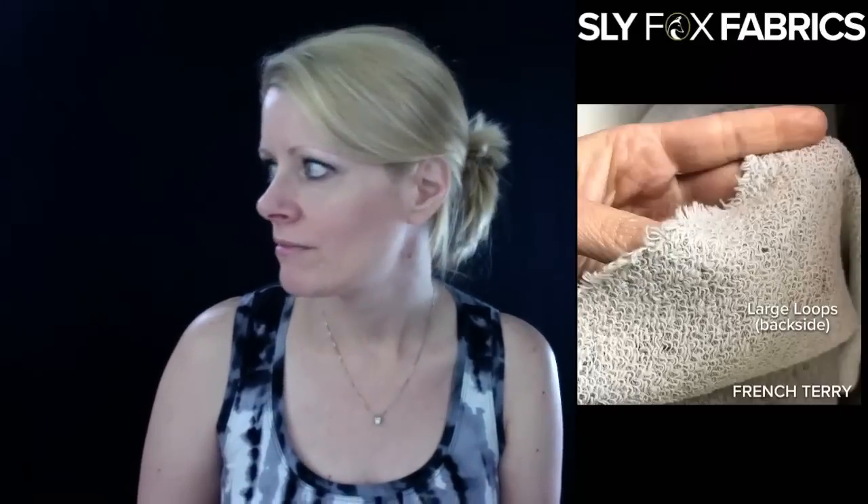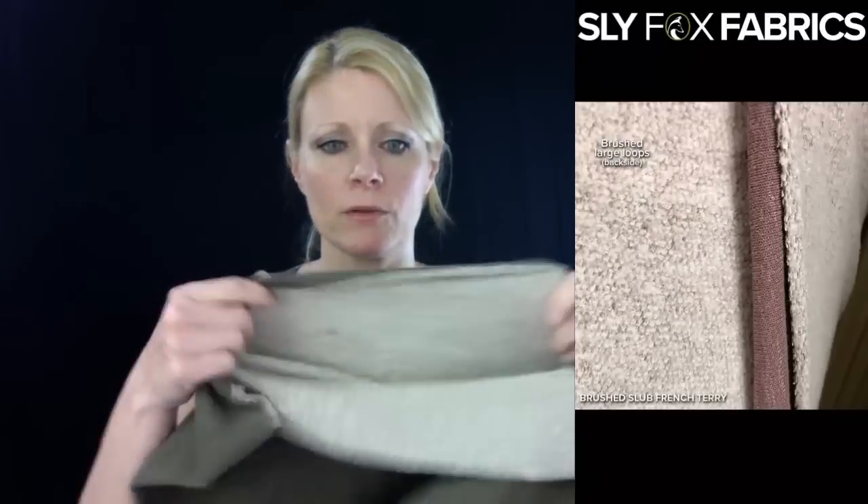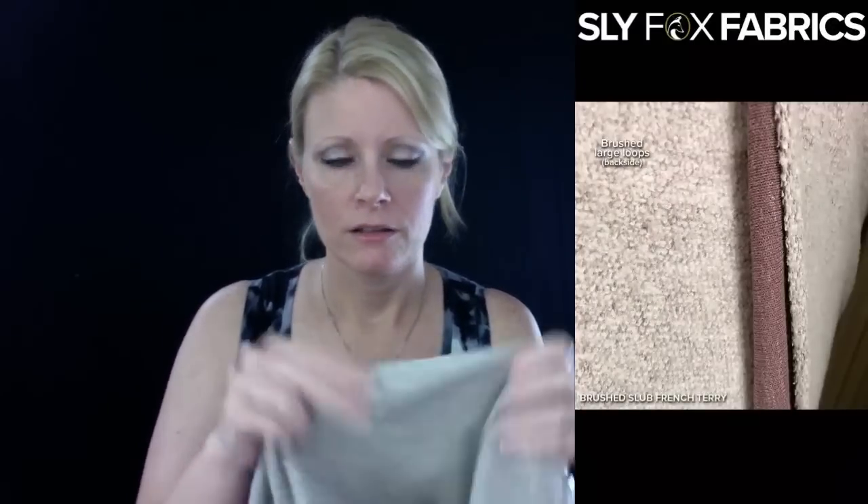And then you have large loops. This is a French terry that we have — I forgot to grab a piece of it to show — but this one has cotton in it and it has bigger loops. And then you have brushed French terry. This one has small to medium loops, and they're brushed, so it makes it really soft on the inside, the side that touches your skin. And then there's also Sherpa French terry, which is some kind of brushing process that gives the French terry a Sherpa look on the inside of the fabric.